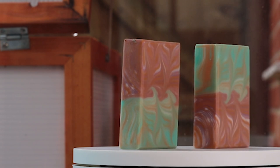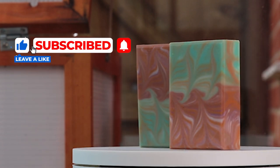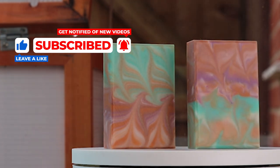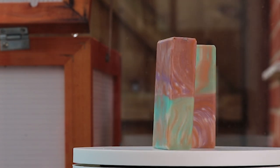There you have the final soap in all its glory. If you've enjoyed this video please give it a like, and if you haven't already, please subscribe to my channel — it really helps me grow and allows me to make more tutorials for all of you. When you subscribe, don't forget to click the bell icon to get notified when a new video is uploaded. Thanks a lot, Soapsters!